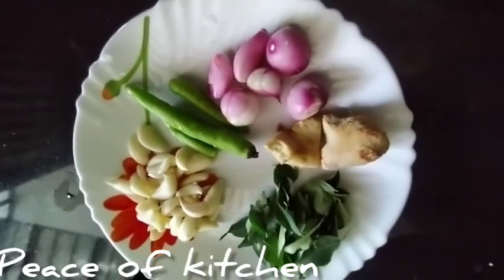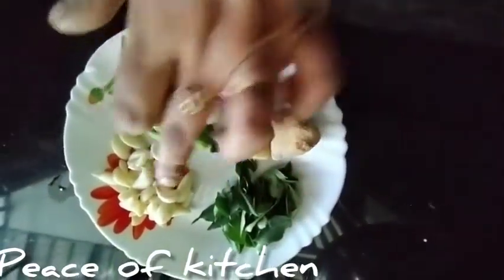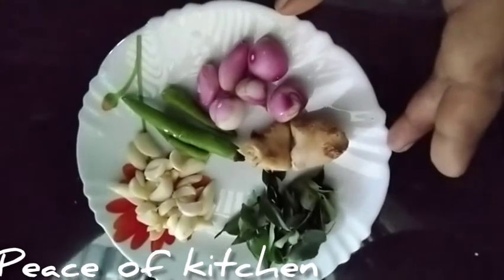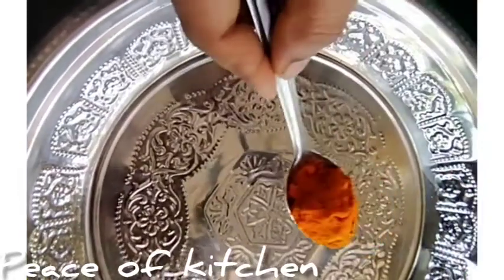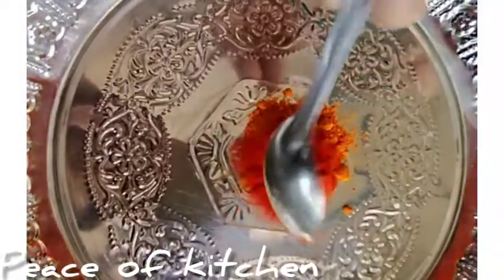We will prepare the masala with the garlic. We will add the masala and chicken so the chicken can be lined and arranged. The chicken will be sprinkled with the spices.